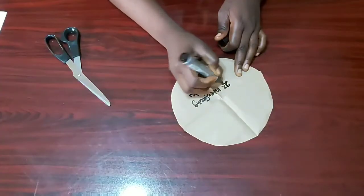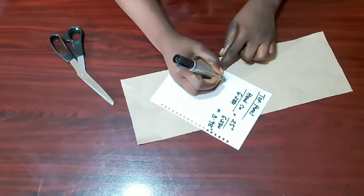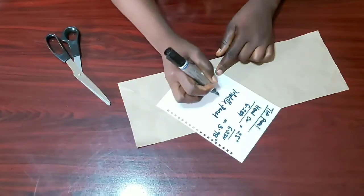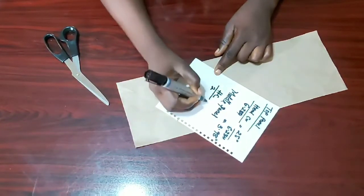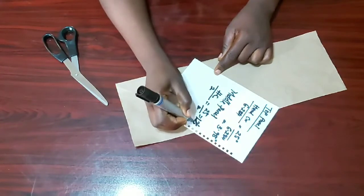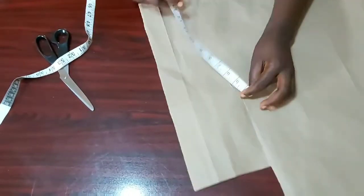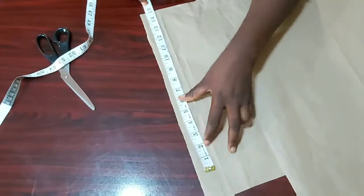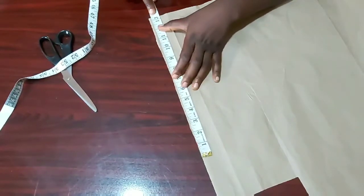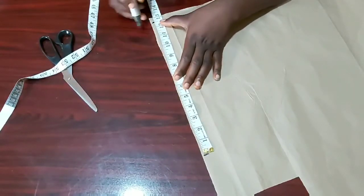Because my interfacing is the medium one — if yours is a hard one, you only need one piece of interfacing. Now going into the second part of the sun hat, which is the middle panel. For the middle panel, you'll divide your head circumference by two. For me, it is 25 divided by two, which is 12.5 or 12 and a half. I'll just mark that on my paper as well to give us the middle panel measurement.